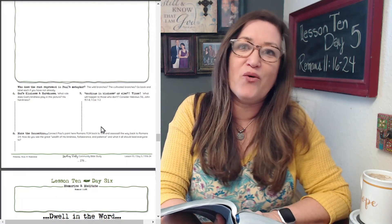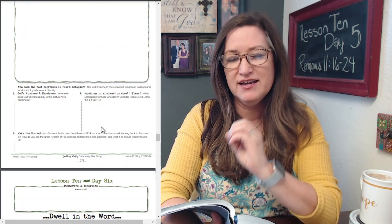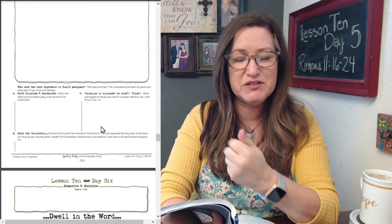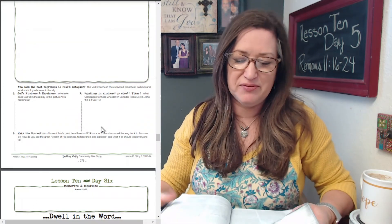This is going to be an important concept for you to key into as we move into chapter 12. Please understand that it's God's harshness and God's kindness at play here — the severity of God as well as his mercy — that brings people in at just the right time to maximize God's greatness and glory and to show more and more people of his love and his plan for them.